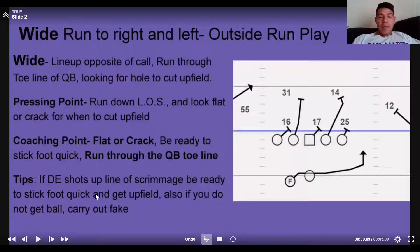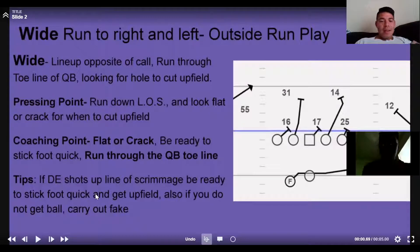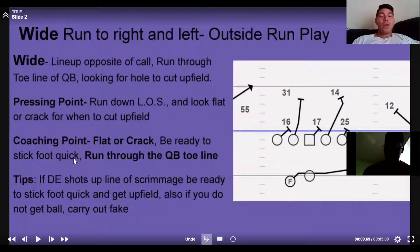It'll make more sense when you see it live. The problem people have with wide — especially younger backs, freshmen and sophomores — is they want to keep running, keep pushing outside. When you see that crack, you've got to cut up. Coaching points: flat or crack, be ready to stick your foot and get upfield quick. Don't keep trying to get to the sideline. Also run through the toe line of the QB to start, and be ready when that D-end shoots up the field.